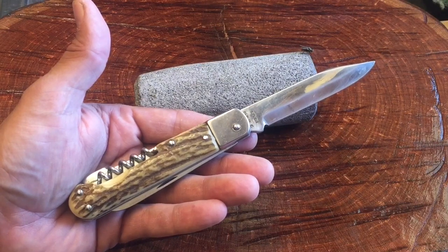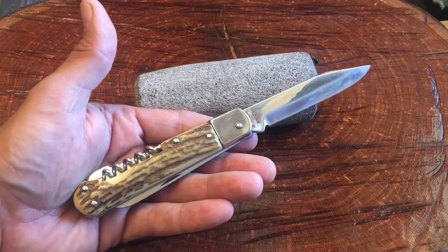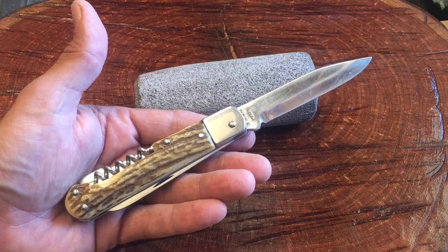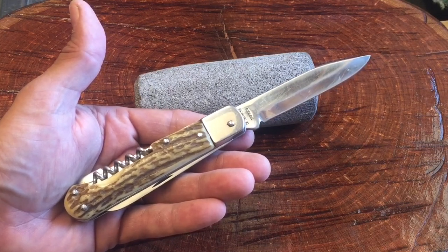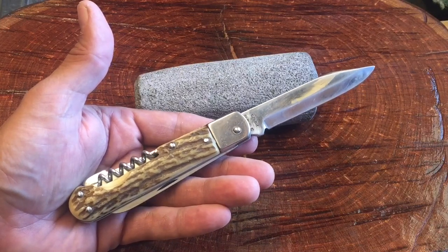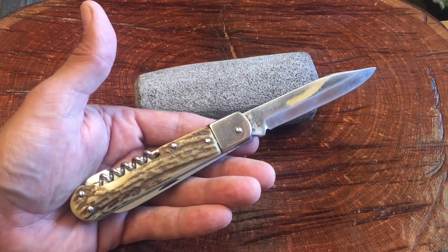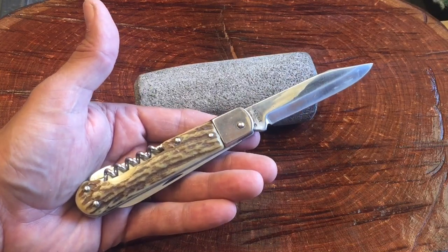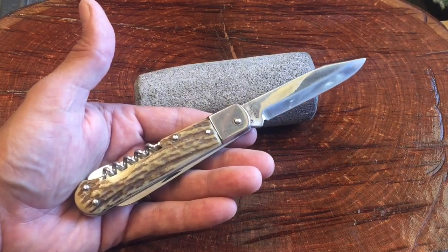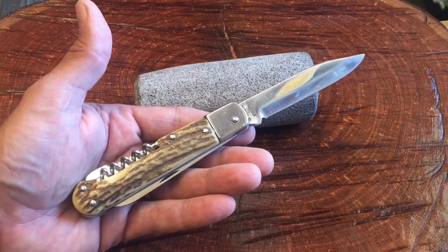A couple months ago I did a series on elephant toe or sunfish knives — some people call them elephant toe, some people call them sunfish, I call them awesome. I've picked up another six since that series ended and I'm probably going to do another six or seven videos on that series coming up soon. I've got a John Primble that's really rare, a few Frost knives, a Canyon Creek which is also Frost, a Rough Rider — I really have some nice ones I want to show you guys. Keep an eye out for those.